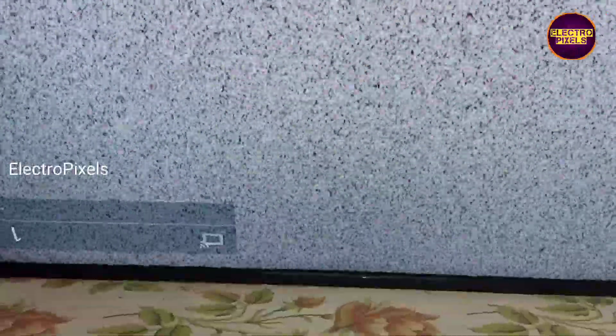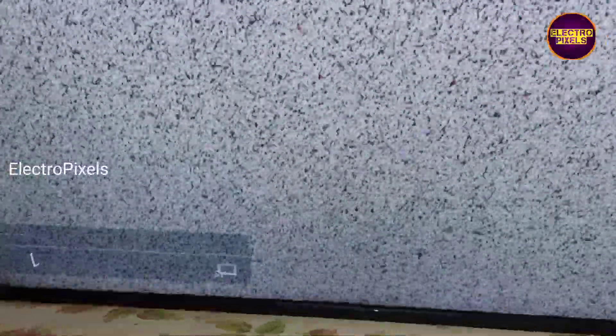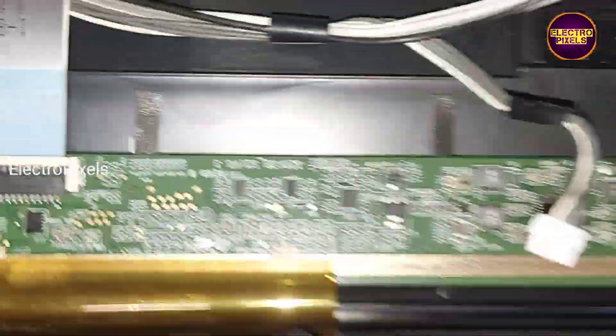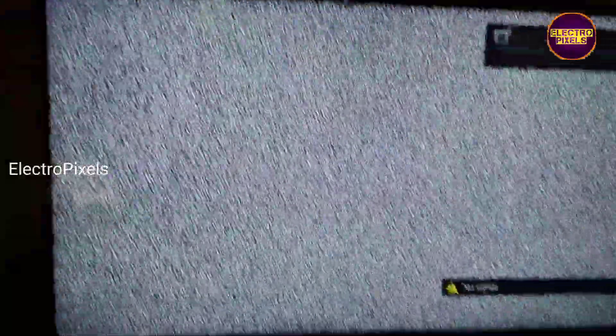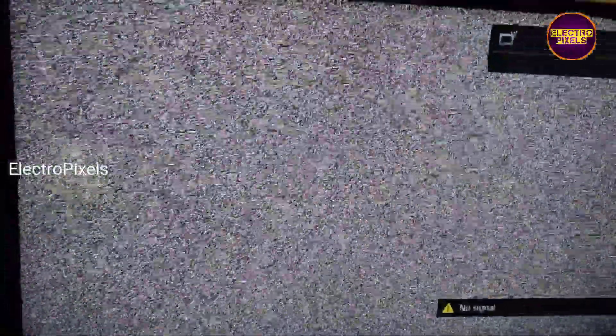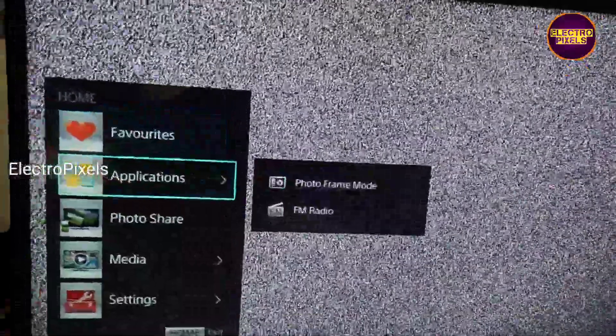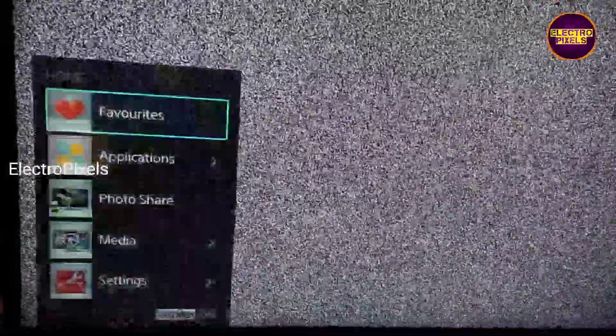Remember that this is just a temporary solution and the permanent solution is panel replacement. We can't predict how long the display will work using this method — it completely depends on the user. Also, these types of repairs are possible one time only. If the complaint repeats again, the panel will need to be replaced.